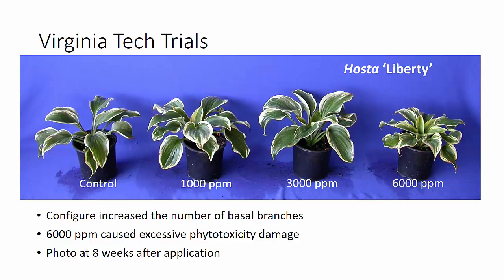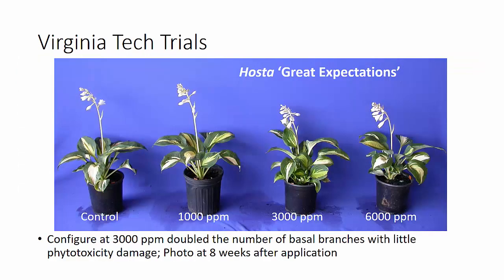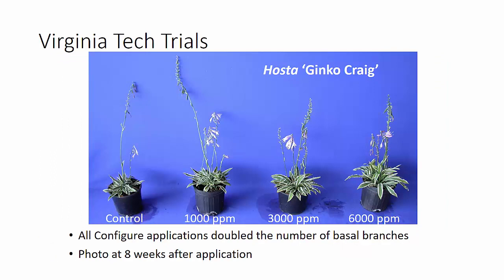The Virginia Tech trials kind of bear that out. We did make these applications later, in early June. For Hosta Liberty, Configure increased the number of basal branches in all applications, but the highest rate — 6,000 parts per million — did cause excessive phytotoxicity that persisted through 8 weeks after application. Great Expectations was responsive to Configure as well, but really needed 3,000 parts per million to give us a doubling of the number of branches or offsets, with very little phyto on this crop. Ginkgo Craig was also very responsive to all of the applications — any application gave us a doubling of the number of basal branches, and again, very little phyto.